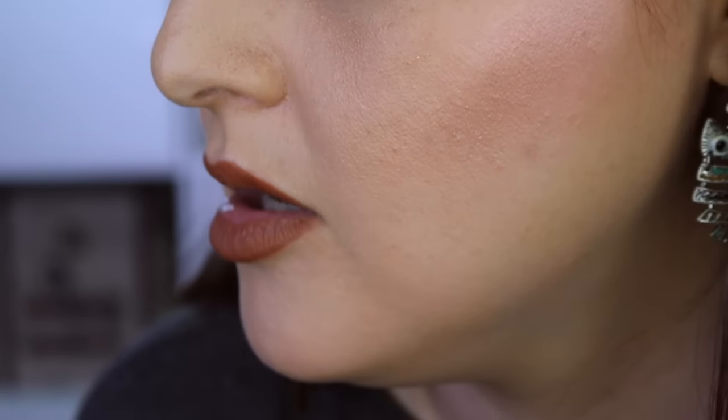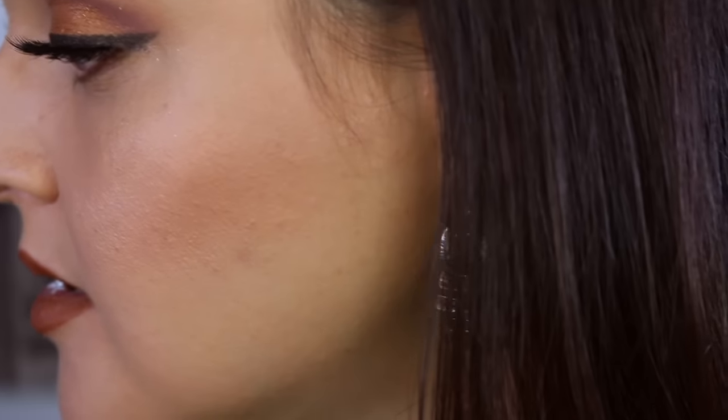It has only been about two and a half hours since I put this foundation on, but I've been under these lights the entire time and I'm a little bit sweaty. The full coverage is still definitely there, but I feel like it's kind of crumbling a little bit on the sides of my nose. It's doing some weird stuff on my chin, and I feel like it is accentuating my pores. I also feel like it's creasing in my fine lines, but that may be due to the amount of product I put on to try to get that full coverage look.